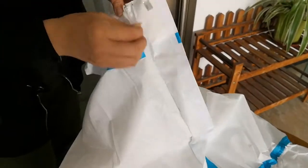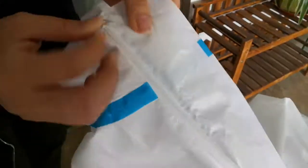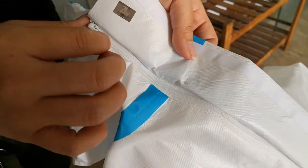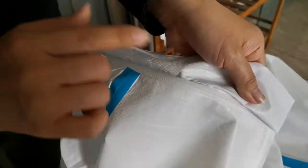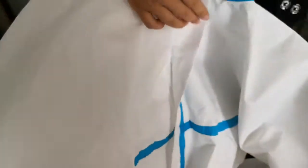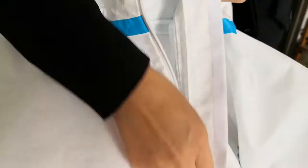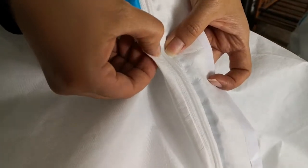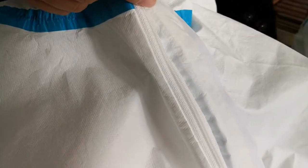Also look at the zipper — this cheaper one has a lighter zipper, it's smooth but the quality is not strong. This better quality one has a more strong zipper, you can see it is more sturdy than that one.